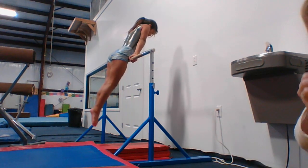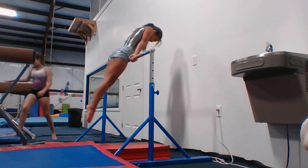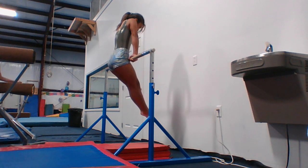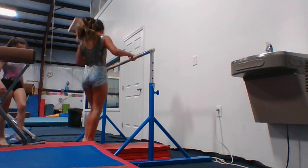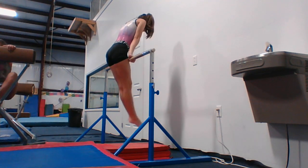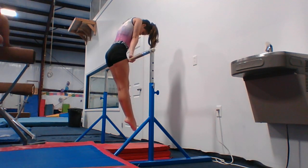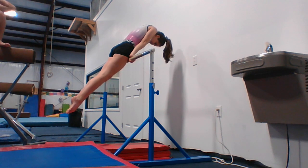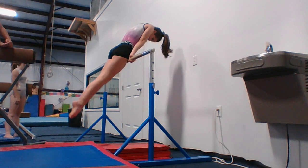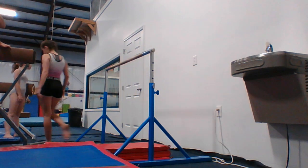Lean back a little bit more, when you go back squeeze. Keep running into it. Put your shoulders down, not up in your ears. Lean back, just push through, your shoulders so your elbows are straight. Good.